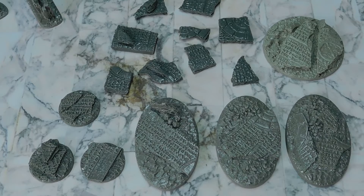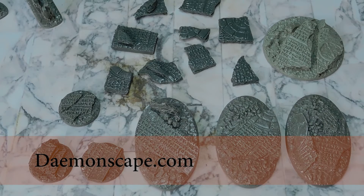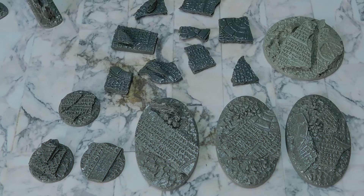Welcome back to the channel — another product review: resin bases from Demonscape. Go and check out Demonscape; I got a lot of my bases from them. All of my Genestealer Cult is on their alien bases, and my Forgeworld Mechanicum is also on apocalyptic bases as well.